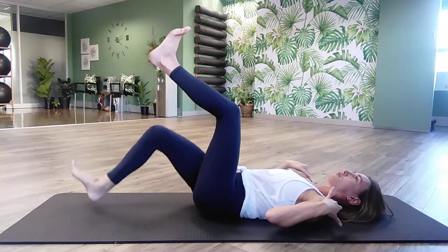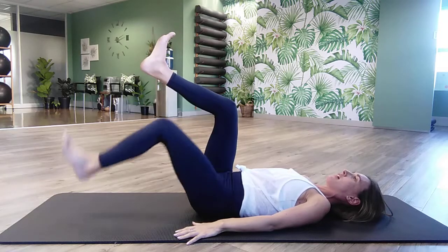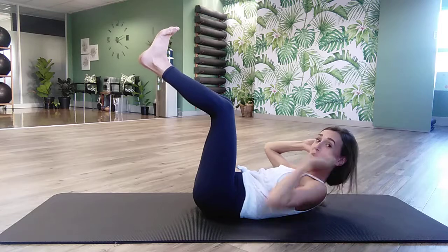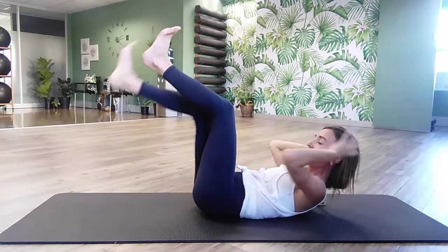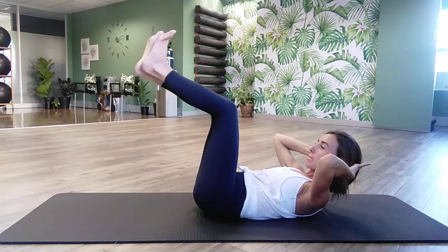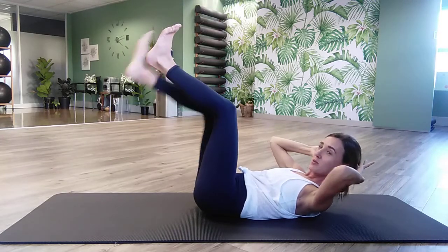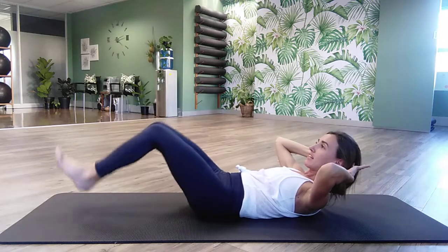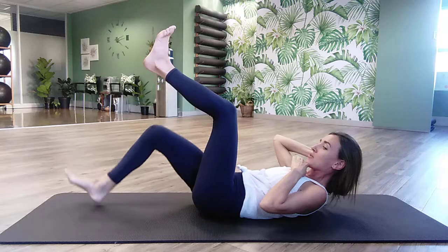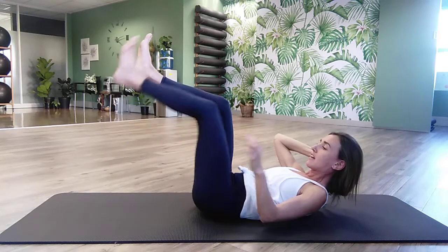Let's just do one more round — one leg, other leg, and now both legs. Hold it up, engage the core, take your hands behind your head, lift the chest, and we do the whole thing again with the chest lifted. Stabilize that core. One leg down, other leg down, both legs down — now it's a killer. Just feel it in that core. Keep that chest lifted and keep that lower back flattened to the mat. Last round, we're doing six sets. Hold, then pulse your chest up one more time for ten counts. And just hold, then release and relax.